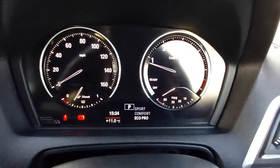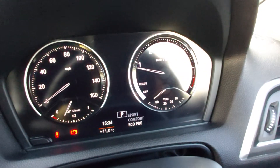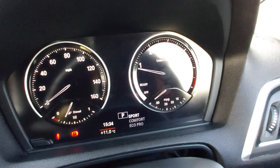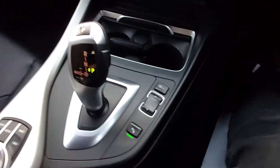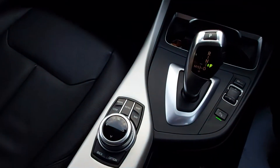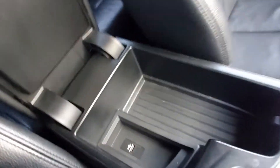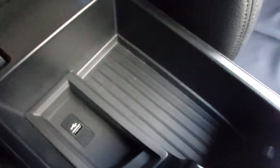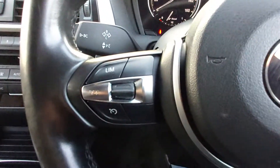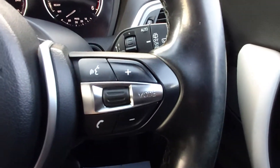On the dashboard you can press the drive mode button and cycle through Eco Pro, Comfort, or Sport mode. There are also controls for parking sensors on/off and automatic transmission. In the centre armrest there's a USB music input port and the cruise control and Bluetooth phone controls are on the steering wheel.